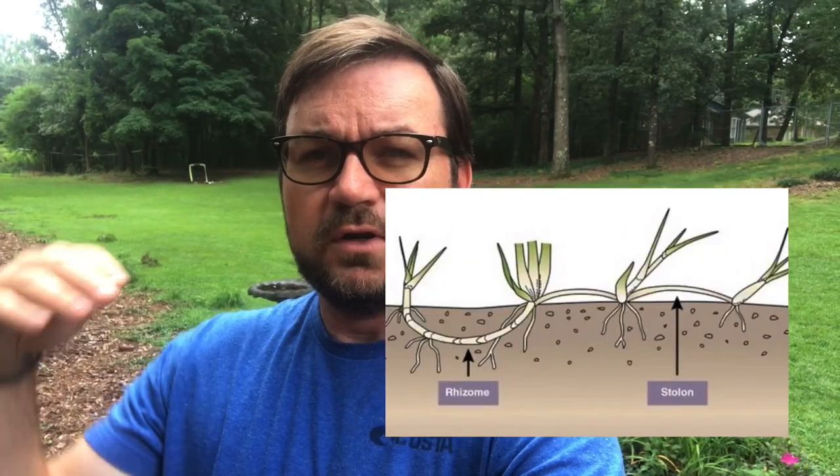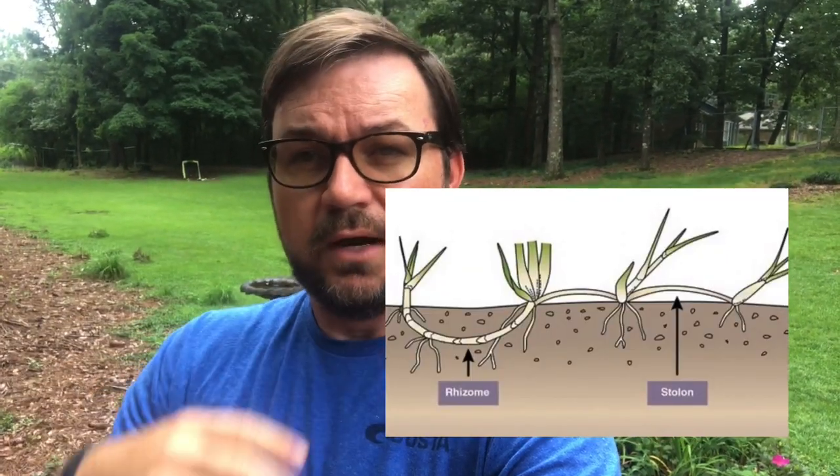The question of the day: should you dethatch your centipede grass, your centipede lawn? Since centipede is a stolons-only turf, that means it has runners on the top of the surface that run across the soil. It doesn't have rhizomes that are underneath the ground that run under the ground.